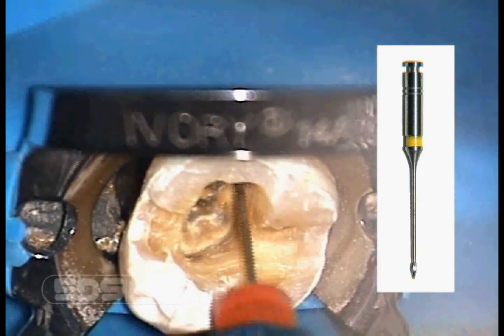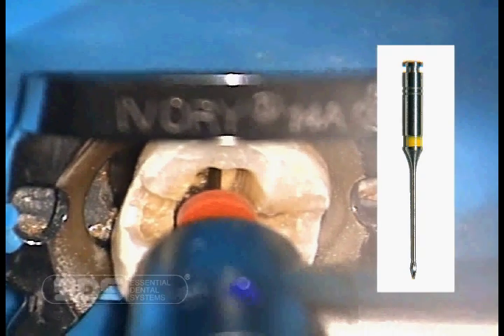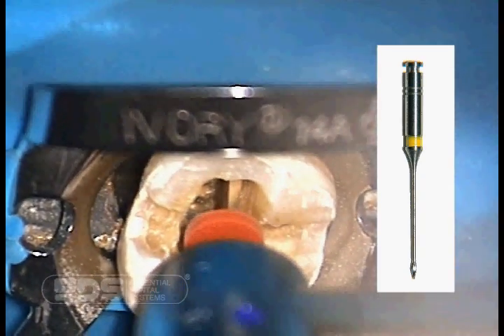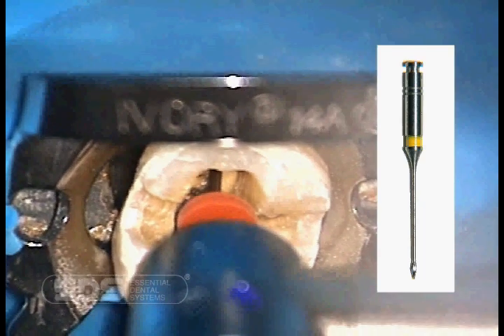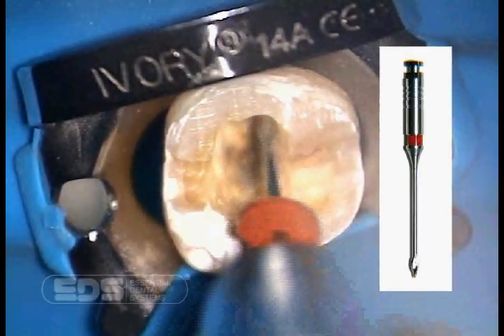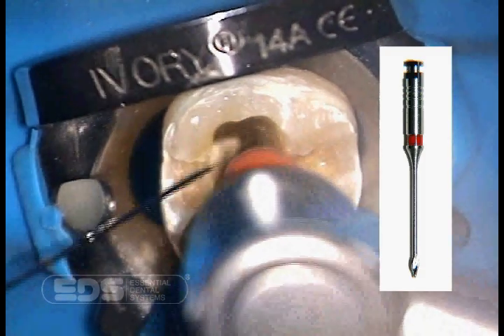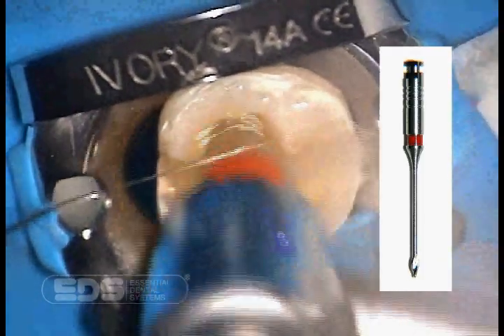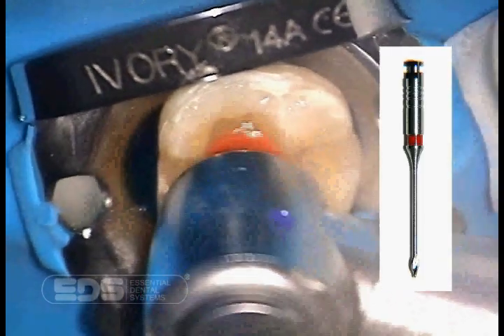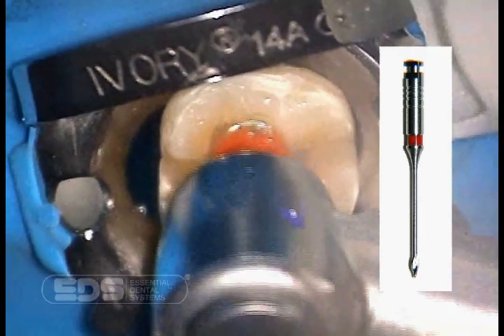Now we will remove the gutta-percha and size the inside of the post hole using Gates Glidden drills. We are using the yellow EDS Gates Glidden drill, then the red EDS Gates Glidden drill with water to remove and size the post hole. We stop at the red size because we chose the red number 1 Flexi Post for the restoration. We make 100% of the post hole length and 90% of the width using these Gates Glidden drills.